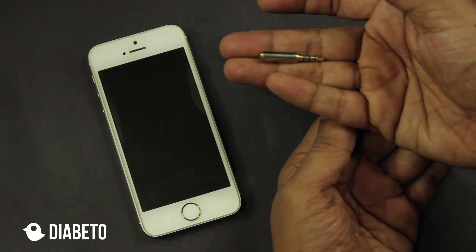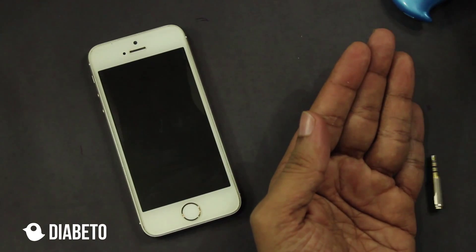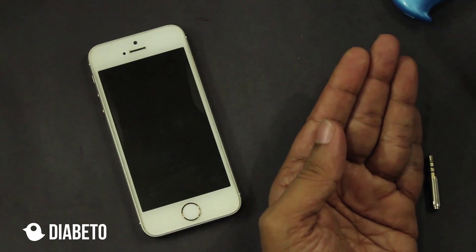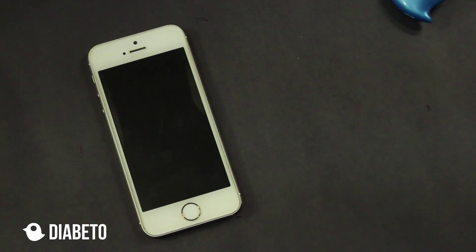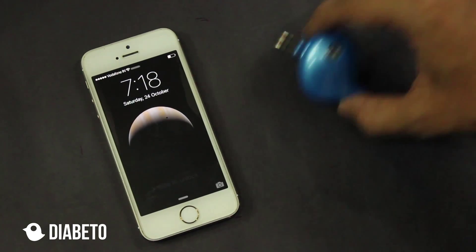This adapter is for using your Diabeto hardware with glucometers such as OneTouch Ultra Easy, which have a 3.5mm jack. Now without wasting much time, let's go and start the iOS application.